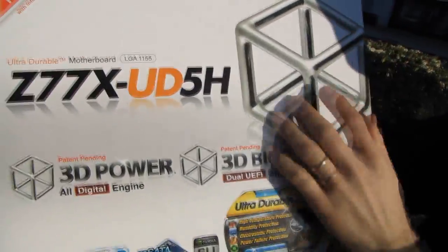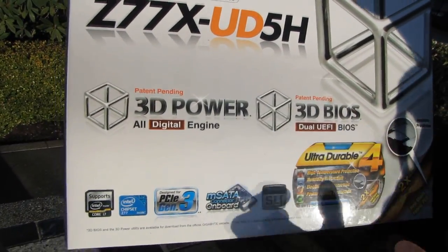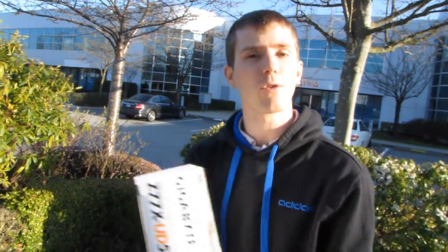We've got their 3D BIOS logo here, which includes the dual UEFI BIOS with their unique graphical interface that allows you to actually click on the various parts of your board in order to access them. So if you want to access things about the SATA ports, you just click on the SATA ports — a bit more intuitive. I can't even remember where they usually keep the SATA options because they're all over the place; it can be in integrated peripherals sometimes.